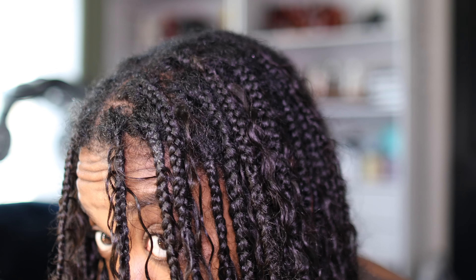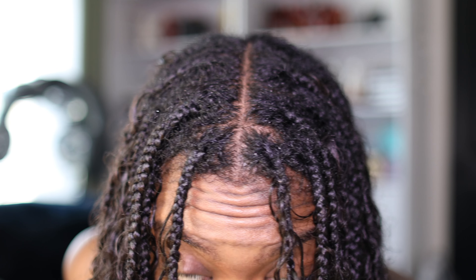Look how good it still looks fresh out of the shower — yes, my roots have grown out, but you really can't see how the braids look because of the hair. Someone asked me the other day how long they think this could last.